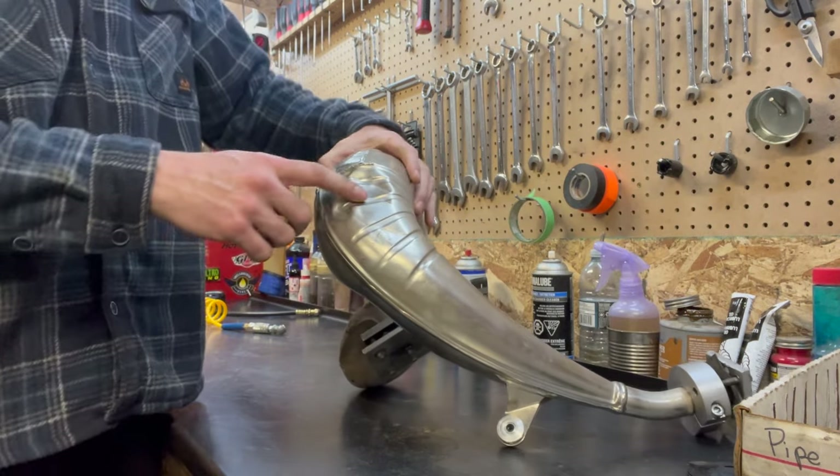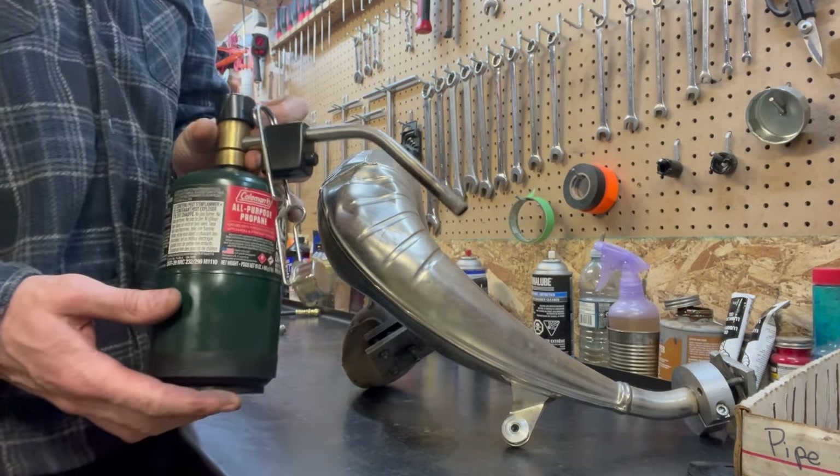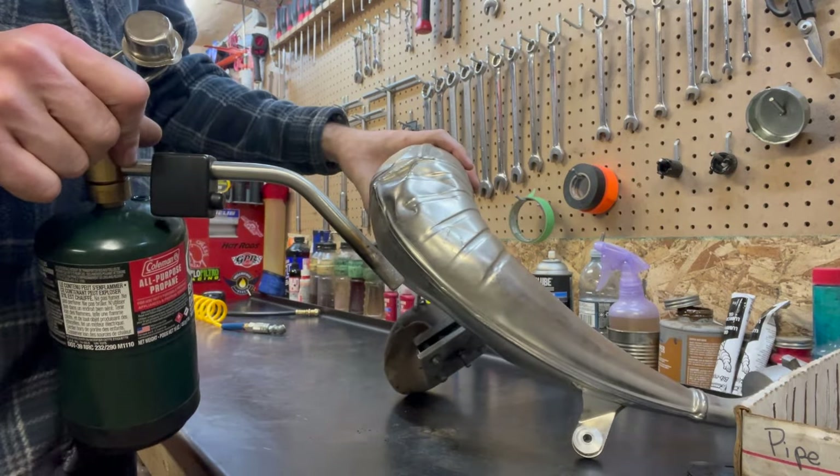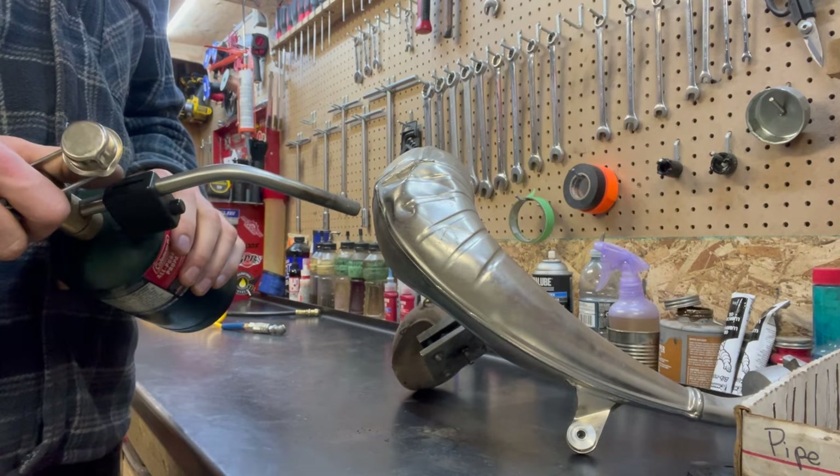Let's start with some of these dents here. I just use a regular old propane torch. I know that there are better ways of doing it — I've done it with map gas before but I haven't really noticed a difference.